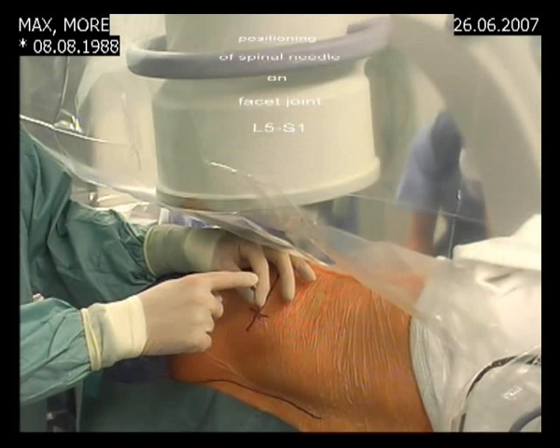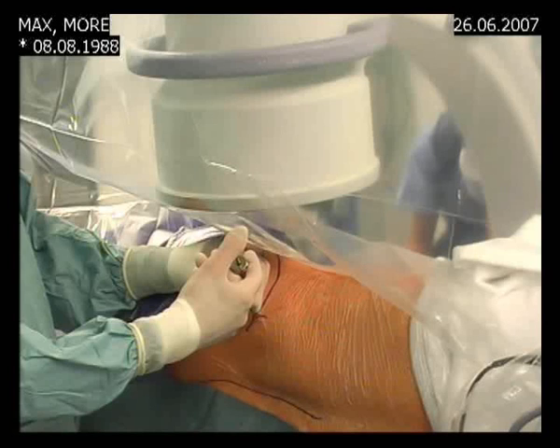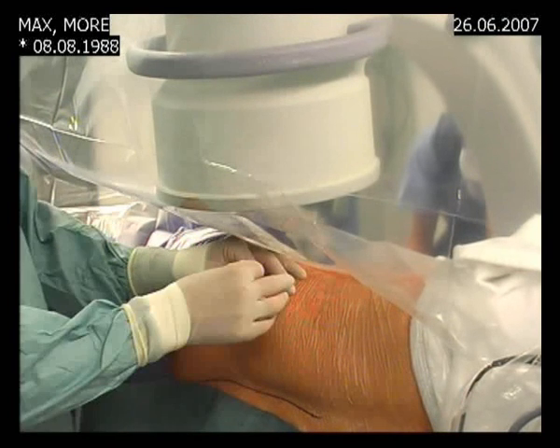A spinal needle is now positioned on the facet joint L5S1. This is the picture of the position of the facet injection. Five cc's of lidocaine 2% is administered on the facet joint to numb the joint.